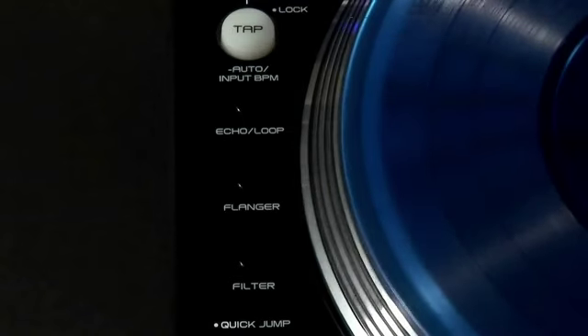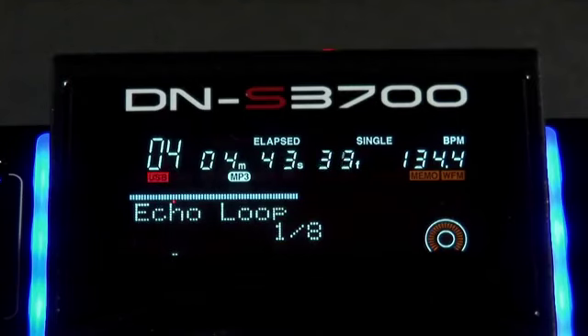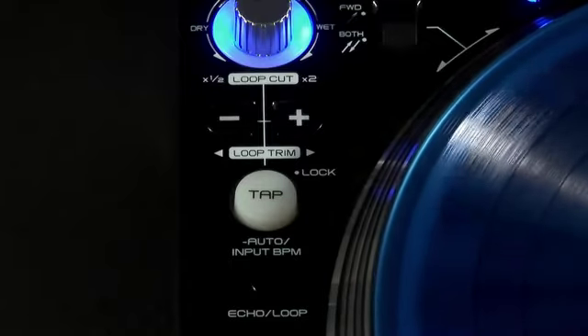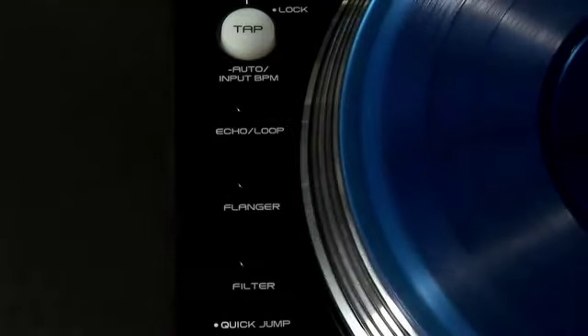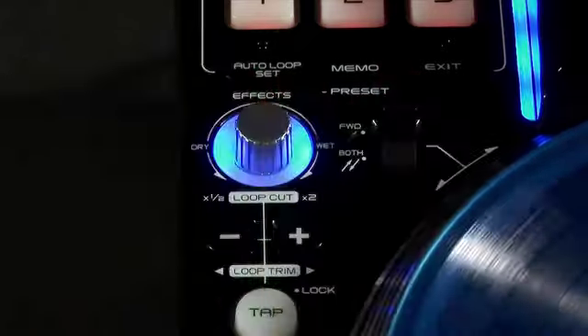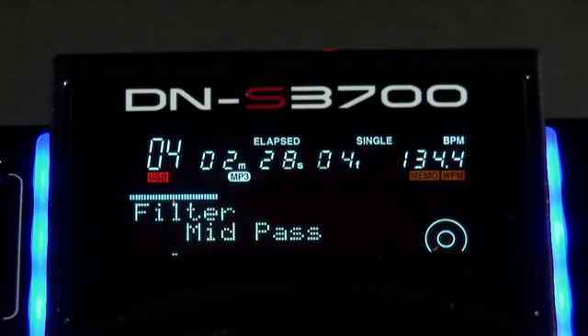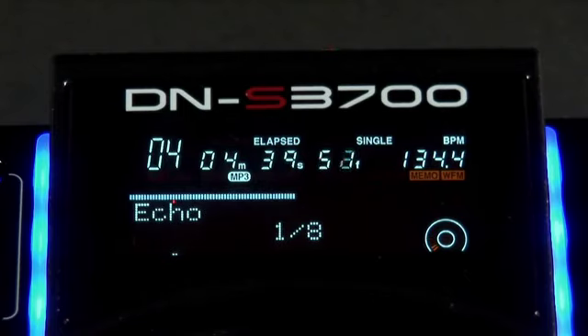The DN-S3700 has four audio DSP effects: flanger, filter, echo and echo loop. Syncing your effects up with the audio BPM is done via this button, which locks them to the beat. Simply select the effect you want to use and adjust the wet dry knob to control the effects amount. Adjusting the effects parameter gives you control over filter cut off frequencies and flanger curves. The echo effect also has an echo loop feature by setting the feedback level to maximum.